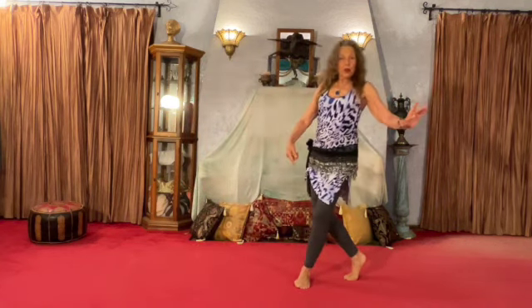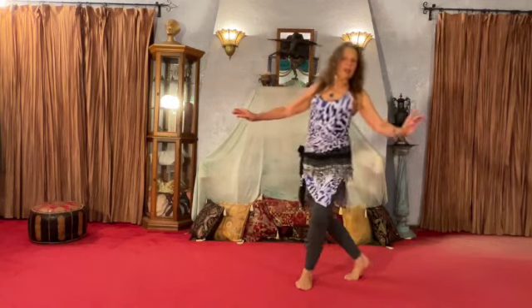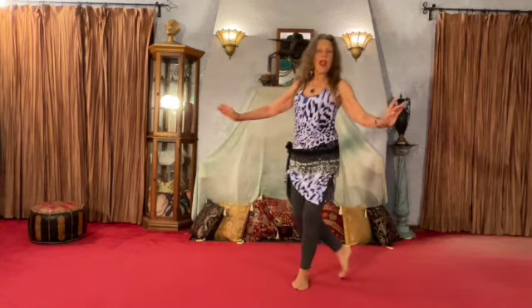So this would be count number 1, 2, 3, 4 — and this is a cross step base. It's a back cross.